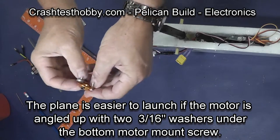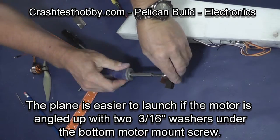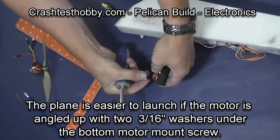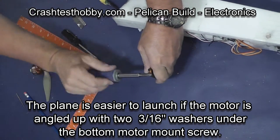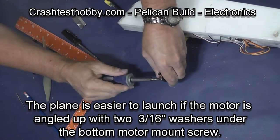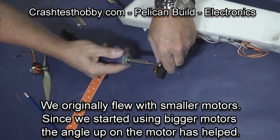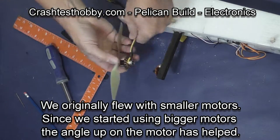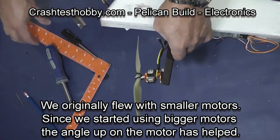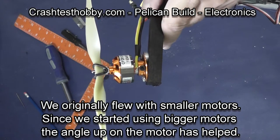We have found that applying two 3/16 inch washers under the bottom of the motor mount screw aims the motor up just enough that it makes the plane easier to launch. This wasn't necessary when we were using smaller motors and building the plane lighter, but with most people using this configuration, we are now recommending that the motor be tipped up on the pod. This is also true on the front mount motor — if you angle the motor up slightly, it is easier to launch.